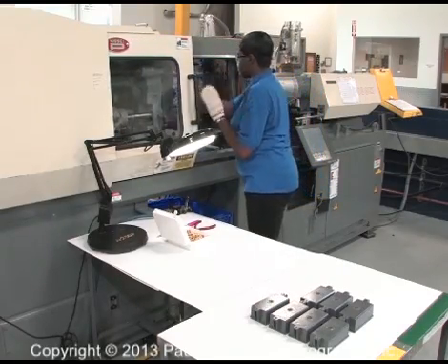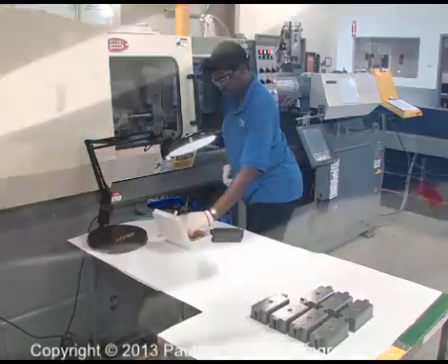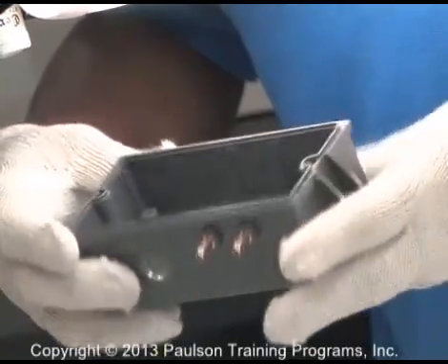The operator is usually the first person to inspect the molded parts as they come out of the molding machine. We'll look at several common molded part defects that you should be able to spot.